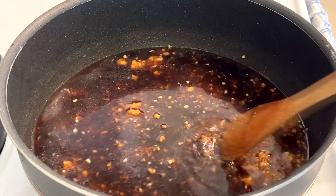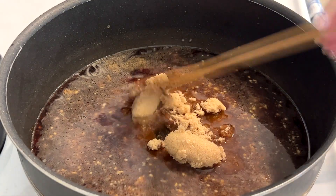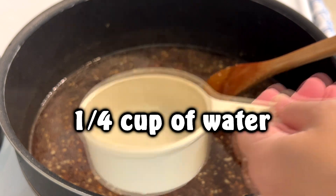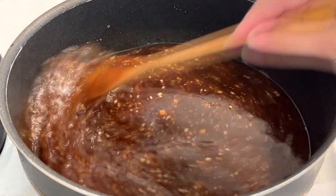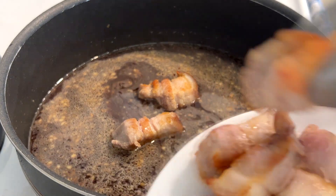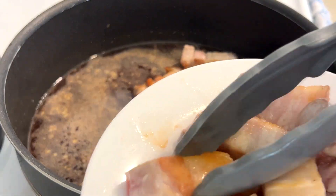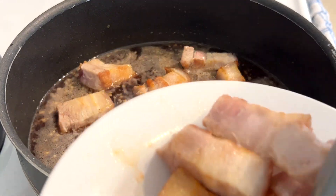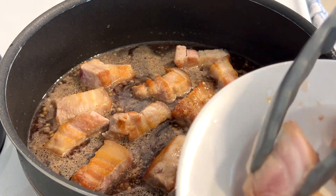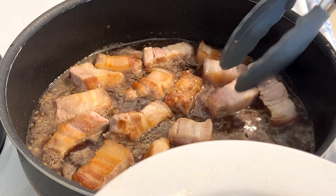We're going to deglaze the bottom of the pan, then add our brown sugar — three tablespoons — and a quarter cup of water. Since I'm making a double recipe I'm using a half cup. Give it a nice stir. Now we're putting our pieces of pork belly back into this mixture. I like to mix all the sauce ingredients by themselves first without the pork belly in there, so I took it out earlier and now I'm putting it back. You can leave it in if you prefer — this is just an extra step I do because of the way I like to cook.